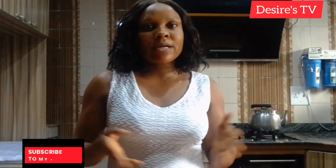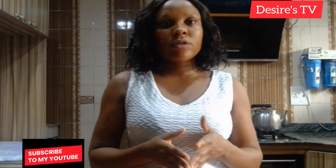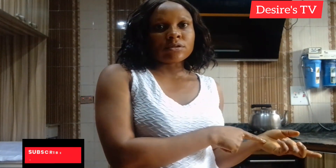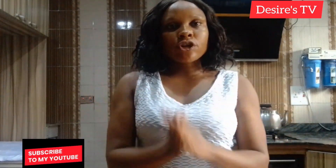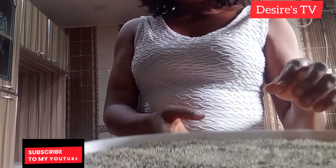Hello friends, welcome back to my channel. My name is Desire. Today I'll be teaching you how to make your own tumbler at home. Let's dive into production proper. I'll start by introducing the different cereals to you.